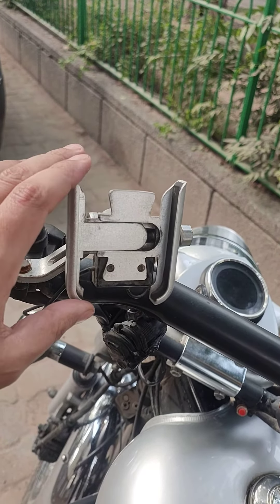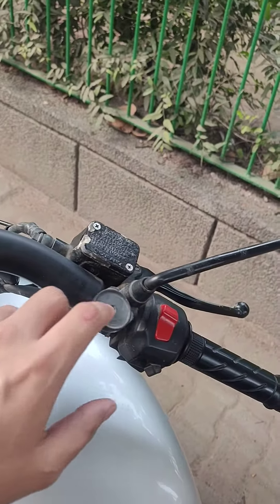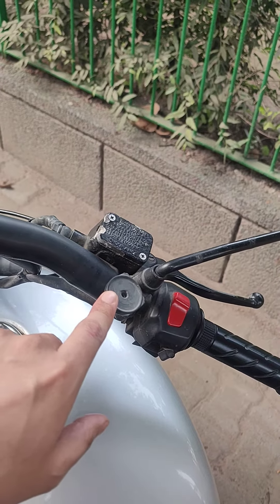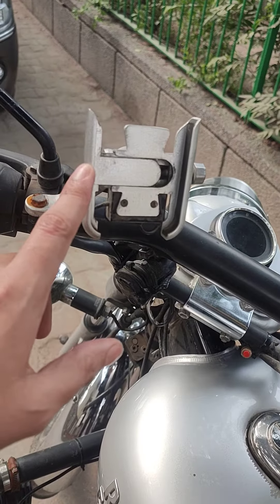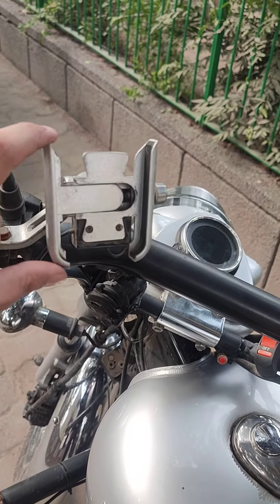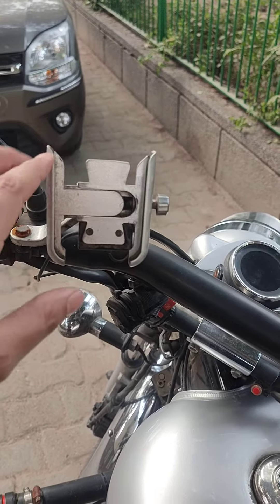Other plastic holders that come from here — you can see this is the old one. I had an old phone that came out from there. After that I had another one, and I have done 7-8 long rides on it. There is no problem.